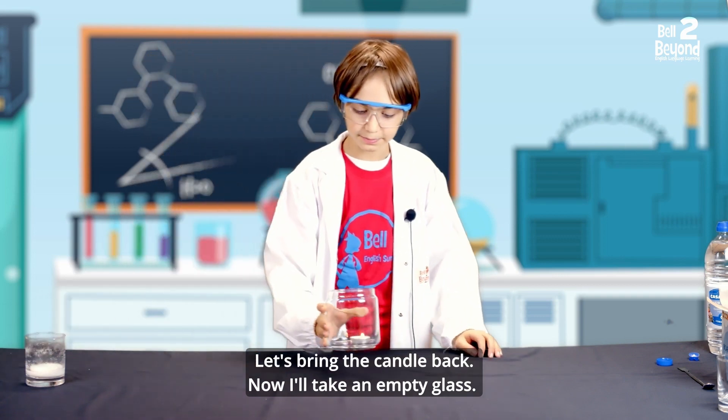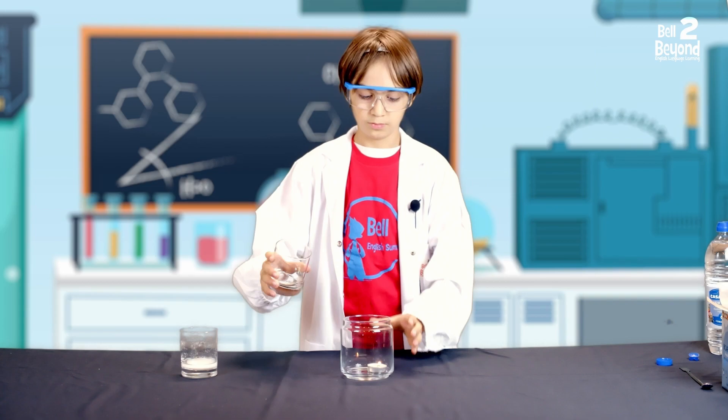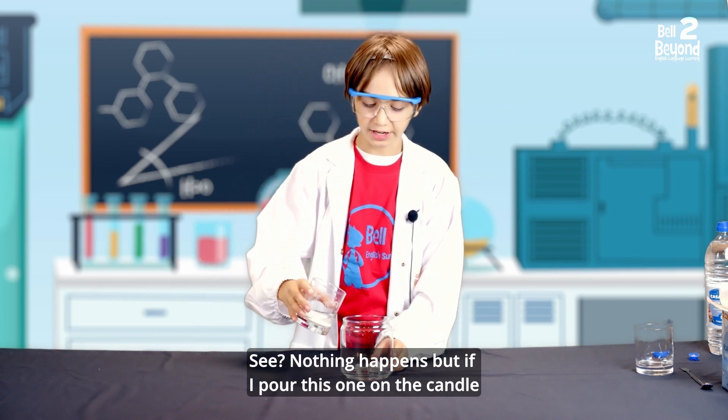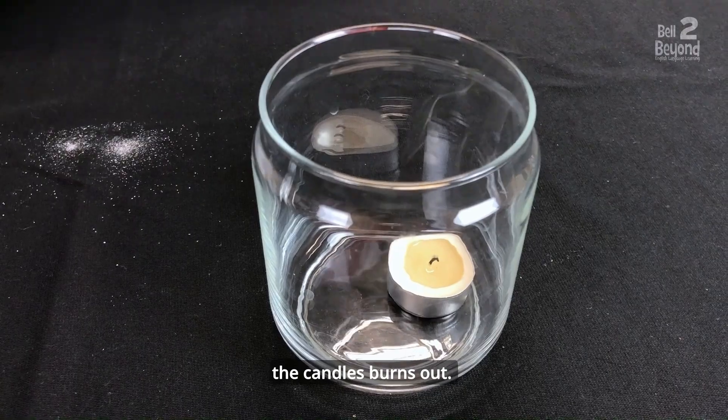Let's bring the candle back. Now, I'll take an empty glass — see? Nothing happens! But if I pour this one on the candle, the candle burns out.